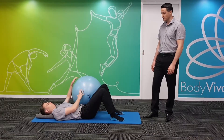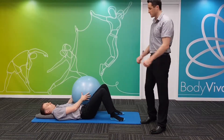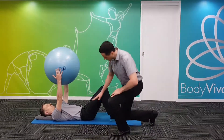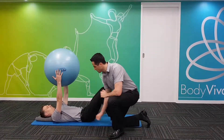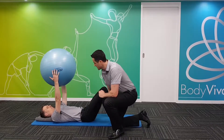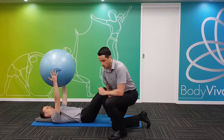Jamie's going to start by holding the fit ball above. He's in crook lie, with a neutral pelvis and spine alignment, and he's got good breathing technique that we've gone through before, and he's going to maintain that throughout the whole exercise.